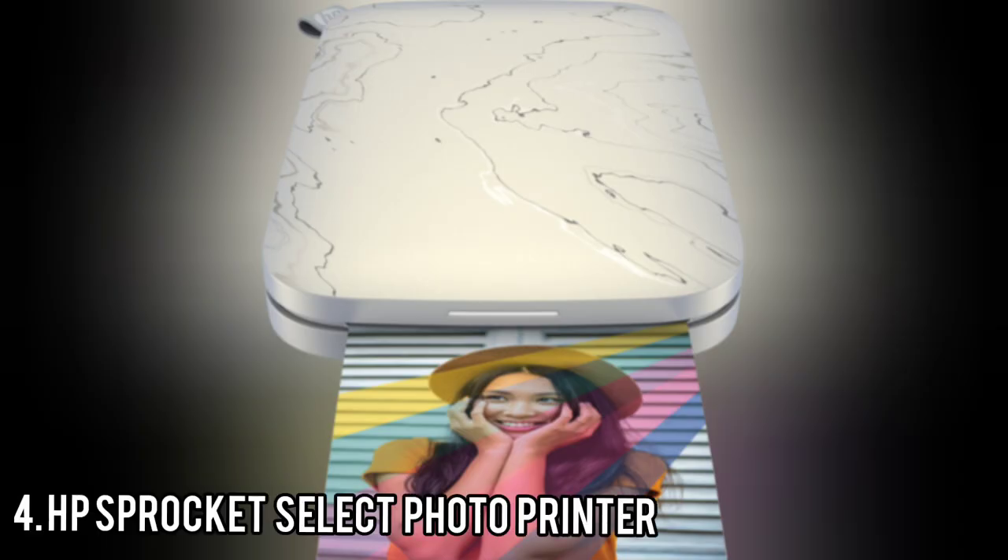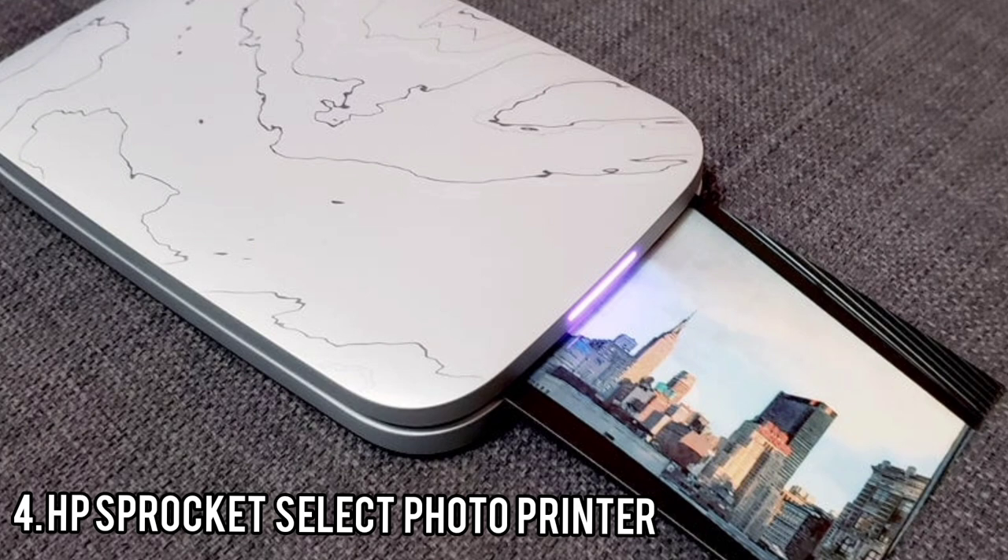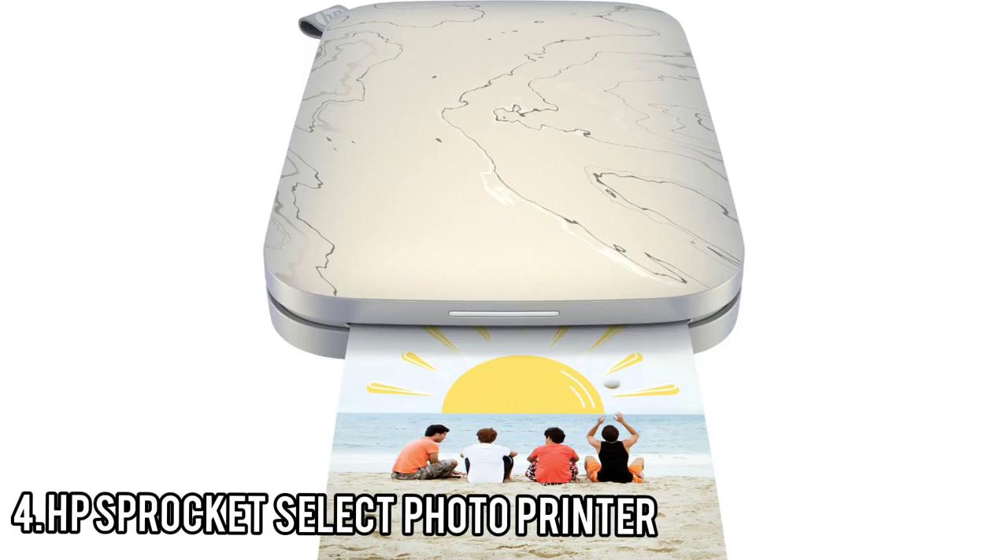Number 4: HP Sprocket Select Photo Printer. The HP Sprocket Select is an ink-free pocket printer that produces appealing wallet-size prints on the go. It's a great choice for making novelty prints from a smartphone or tablet. The Select's prints are slightly larger than those of the editor's choice HP Sprocket 2nd Edition, while maintaining that product's good print quality, and it supplants that model as our new top pick in its class.